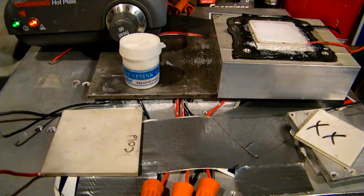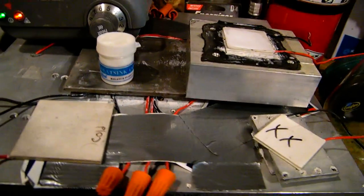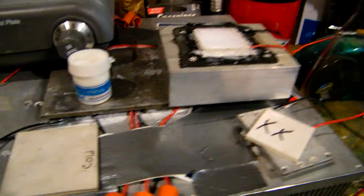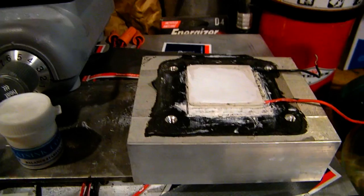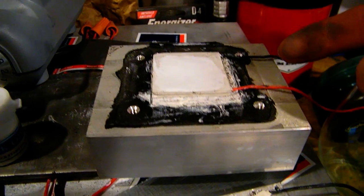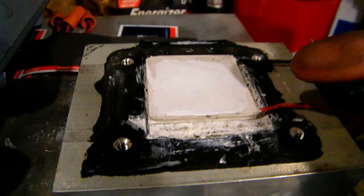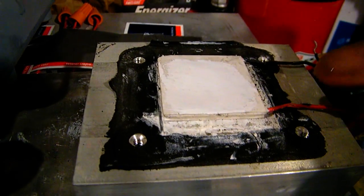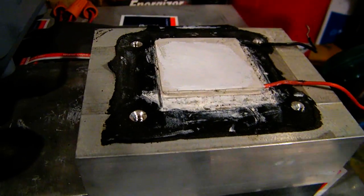Hi everybody on YouTube. Today we're going to be talking about thermoelectric coolers, or TEC modules, or Peltier junctions, or whatever you want to call them. I was interested this summer in power generation. Commercially these little devices are usually used for heat pumps, but the fascinating part is when you keep one side hot and one side cold, you get just the reverse — you generate electricity.